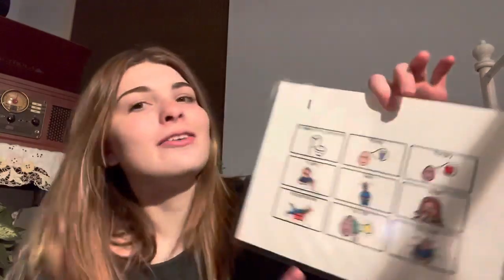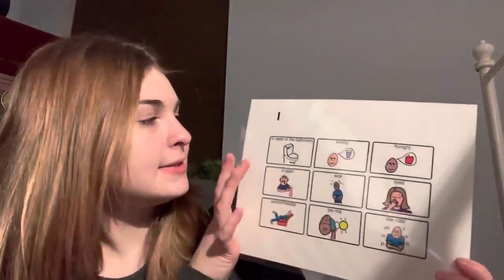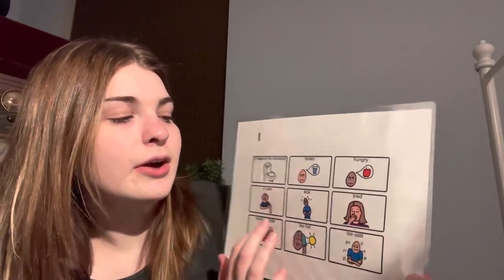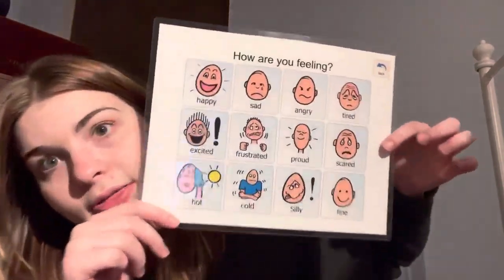The first board I have is a needs board. It says 'I' and then has options: in need of the bathroom, thirsty, hungry, in pain, sick, tired, uncomfortable, too hot, or too cold. I thought that was a good basic needs communication board. Then I have an emotions communication board — 'how are you feeling?' — with options: happy, sad, angry, tired, excited, frustrated, proud, scared, hot, cold, silly, or fine. I think emotions are a super important thing and we should be monitoring our clients' emotions as well.